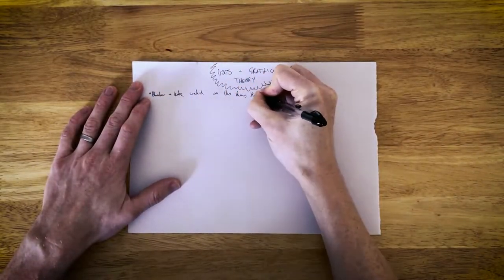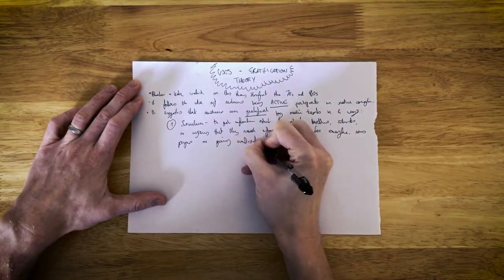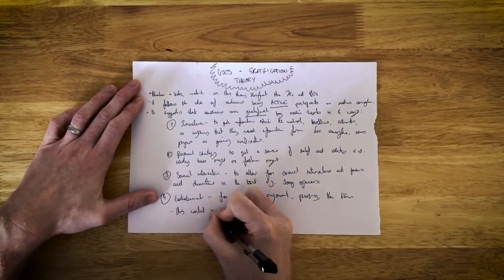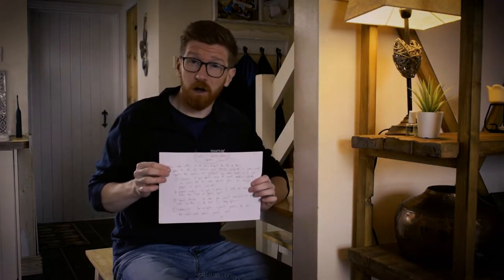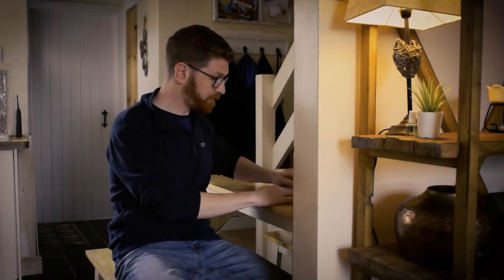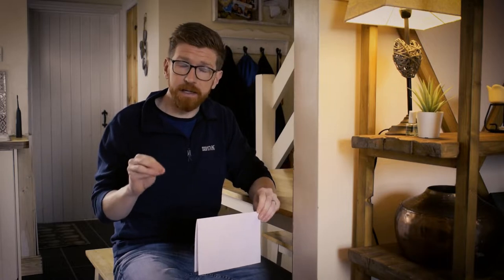The first step is to fill up the entire page with everything you need to know about a particular topic. I'm going to fill this up with everything I need to know about uses and gratifications theory - bullet points about what it is, the background, when it was established, how it can be applied to different texts. Now these notes are quite detailed - almost everything I could need to know, with examples and specific dates. The next step is to fold your paper in half, and now you're going to test yourself to distill all that detailed information down into the key words - the things you absolutely need to know.